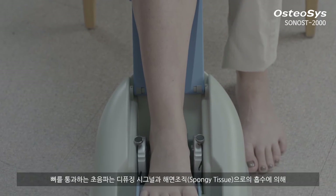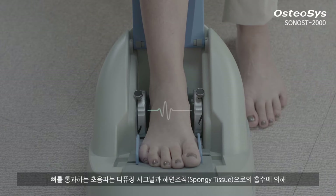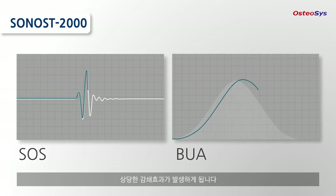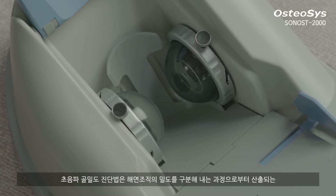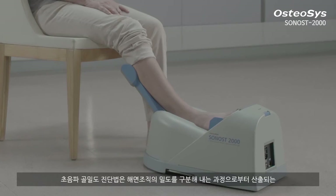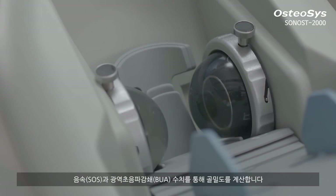The ultrasound pulse passing through the bones is significantly attenuated with diffusing signals and absorption by the spongy tissues. QUS bone mineral densitometry is calculated by SOS and BUA, obtained from a density differentiating process of spongy tissues.